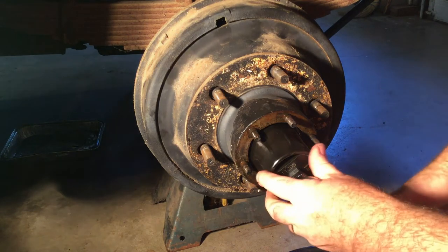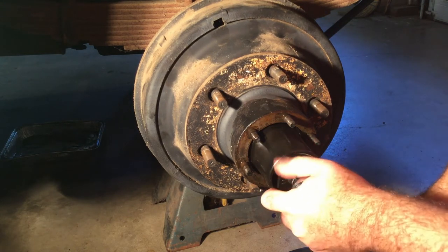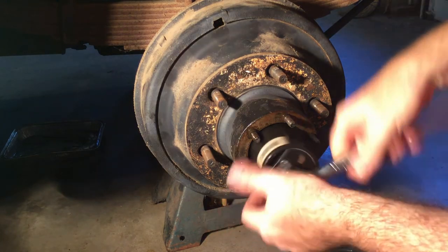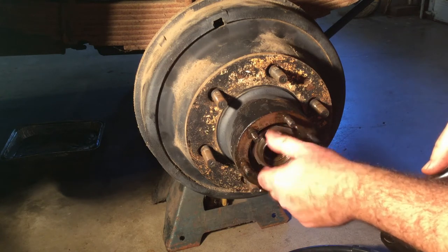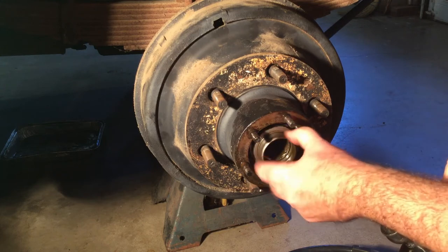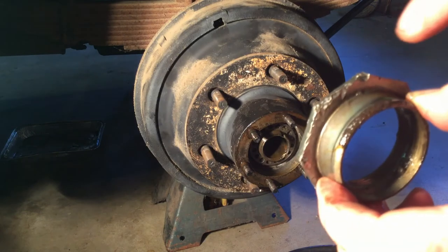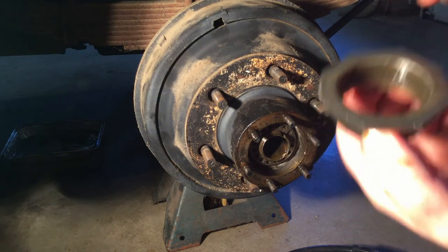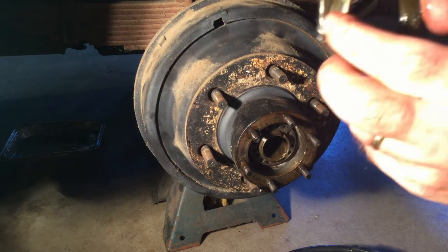Go ahead and pull that nut off — it should not be crazy tight. Pay attention to how the nut came off. You can see where somebody smacked it with a chisel a few times. The flat side goes in and the flange goes out.